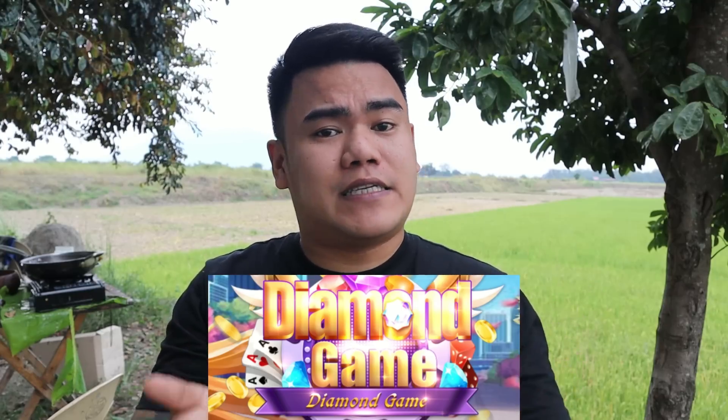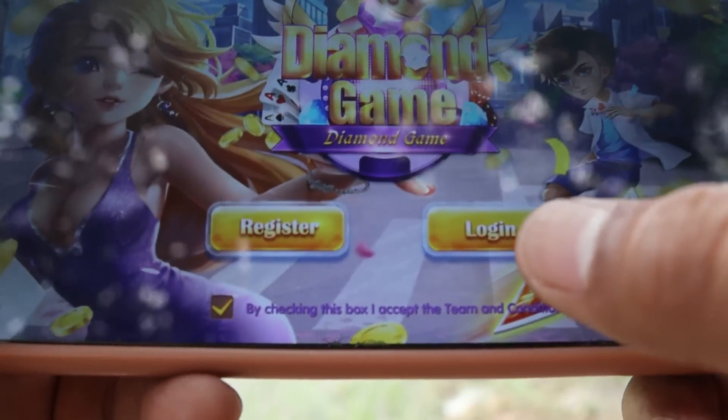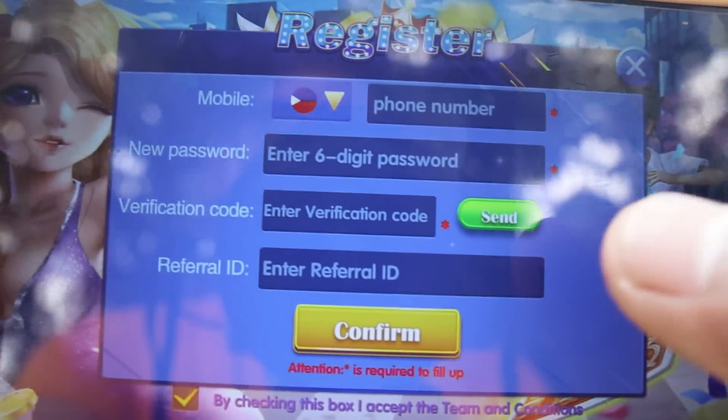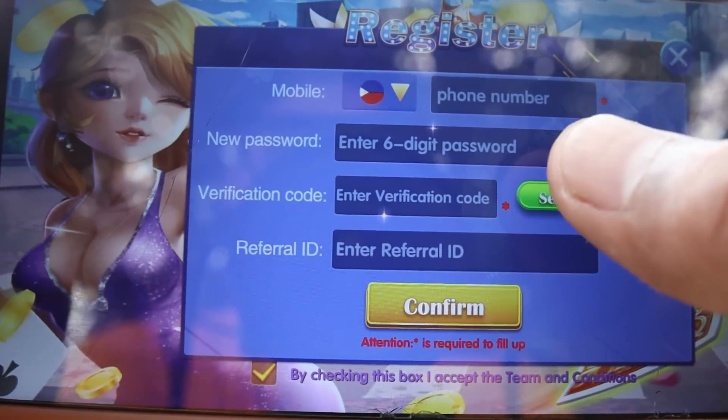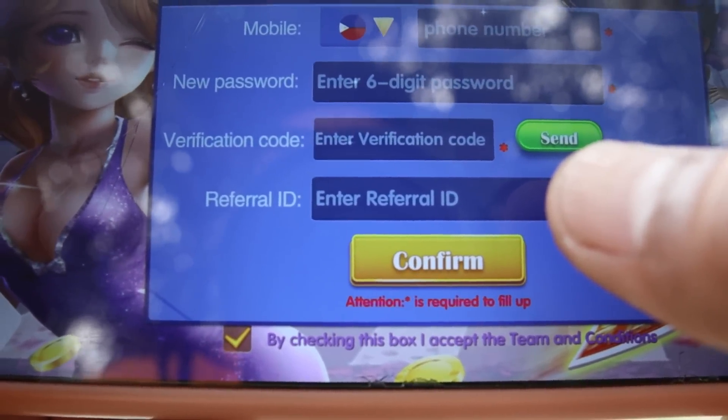At bago tayo magmukbang mga ka-brother, habang pinapalamig natin yung mga chicken, gusto muna naming ipakilala sa inyo ang Diamond Game. Solid to mga ka-brother kasi pwede nyo itong pagkakitahan kahit nasa bayan lang kayo at pwede kayong kumita ng tunay na pera. Sobrang dali lang naman ito. Di kami papahing na wala kayong makuha sa promotion na ito. Once na nag-sign up kayo, automatic magkakaroon kayo ng 10 coin na pwede nyo nang gamitin sa loob ng app. I-click nyo lang yung link para ma-download nyo, at once na na-download nyo siya, i-click nyo lang yung register. Ilalagay nyo lang yung phone number at yung password na gusto nyo. Mag-send din siya ng verification code. Ilalagay nyo yung referral ID para makakuha kayo ng extra 10 coin — ay 5285847.